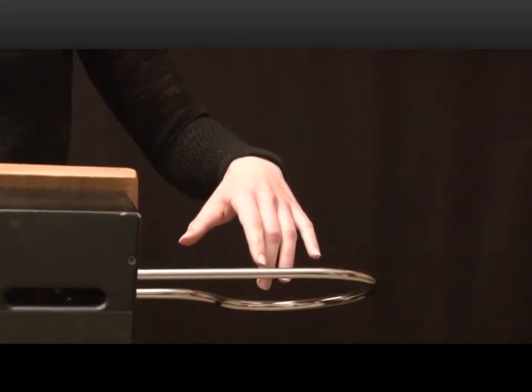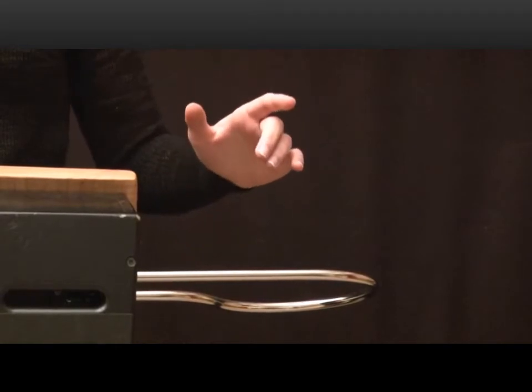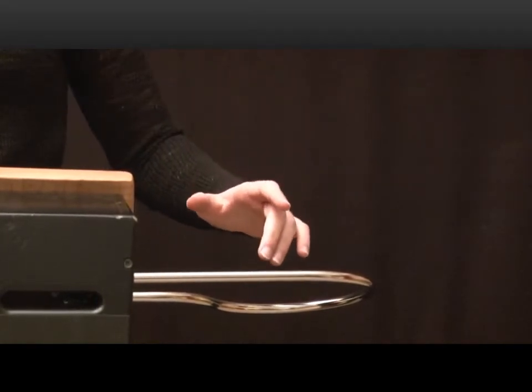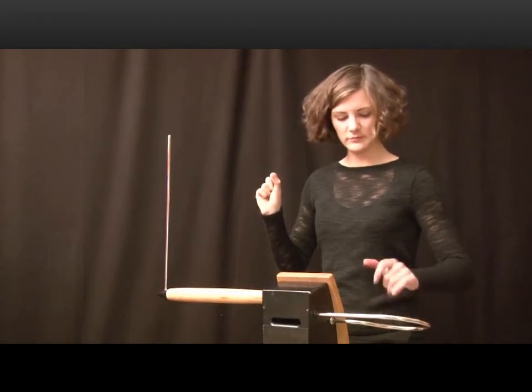The loop antenna controls the volume. Approaching the antenna makes the volume softer, so the left hand is responsible for dynamics and articulation.